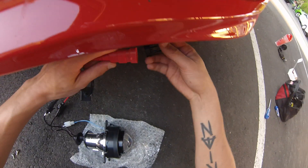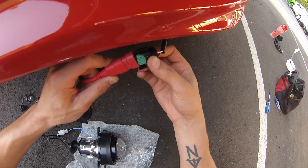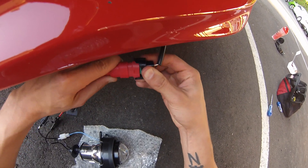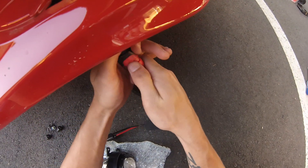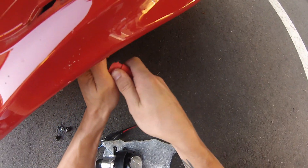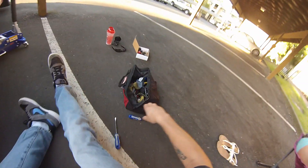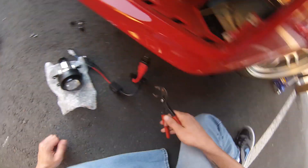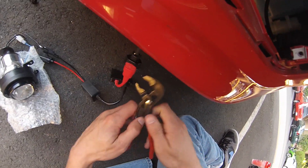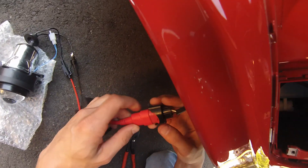You might have to reverse the polarity on these things. This is not going to snap in, so reverse that. Same thing with the HID lights — it doesn't snap in, but it's such a tight fit it doesn't really matter. I actually used some pliers to tighten this clip, because otherwise I couldn't. It looks like I got it mostly pressed in there.